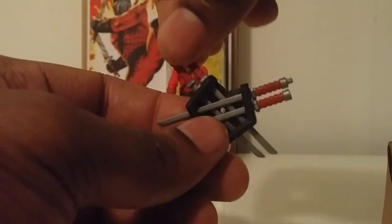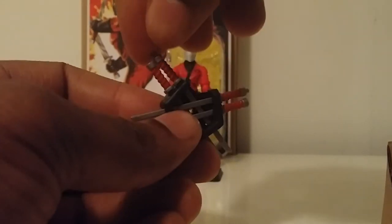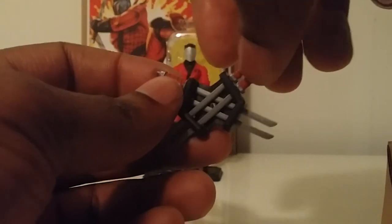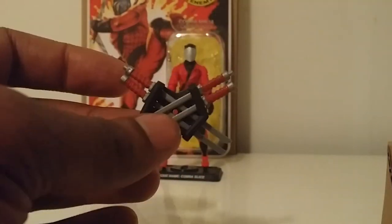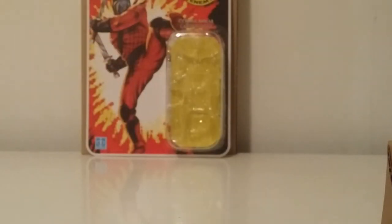It would have been sweet if there were black bandages on two of them and red bandages on the other three — that would have been something neat. But I'm not complaining; the red color scheme works. Let's get into Slice and get some close-ups of this guy.